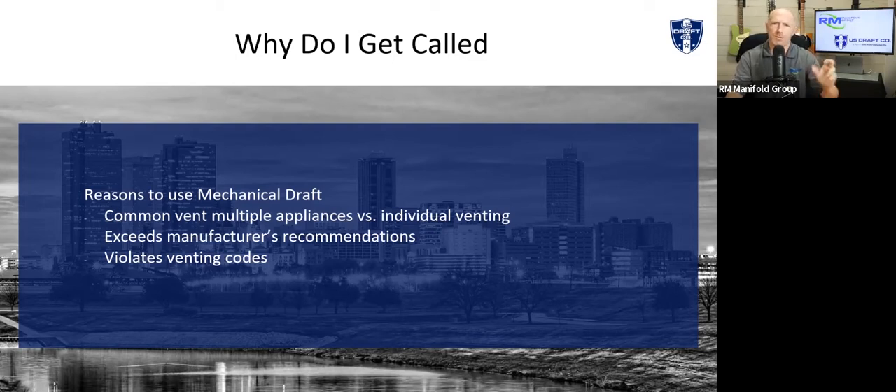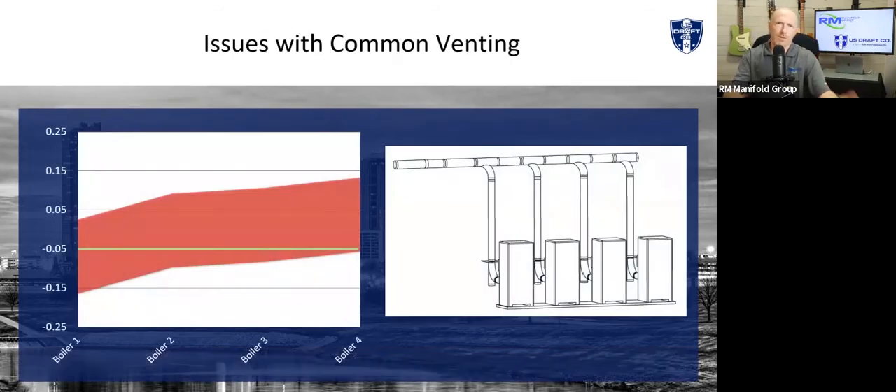We're going to talk about the first two in concert because they work together. Many times the manufacturer does not allow common venting. The problem with that is that your venting pressures are all over the map. If you design it for full load capacity, as your boilers turn on and off at different firing rates and different stack temperatures, your pressures can go anywhere from a 0.16 negative all the way back up to almost a 0.15 positive — almost a three-tenths of an inch swing. In a common vent system, you're going to target just slightly below neutral, say about 0.04 to 0.05.